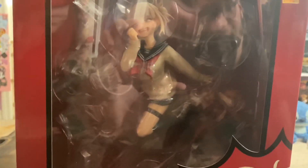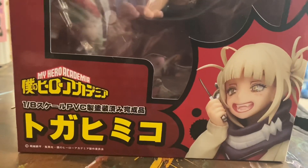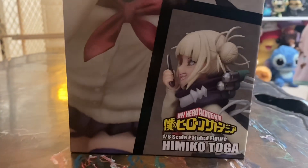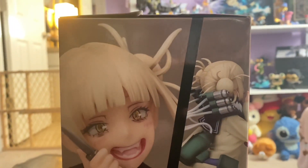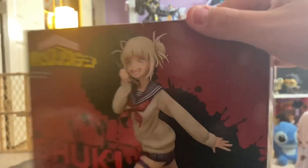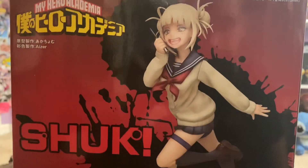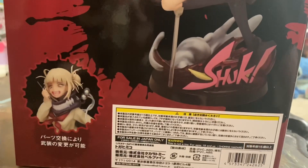This is probably Kara's favorite character. She is from Belfine, and we have the Froppy and Ochako — you can kind of sort of see them in the background. They're definitely really great quality figures. After shipping, she was about $140.